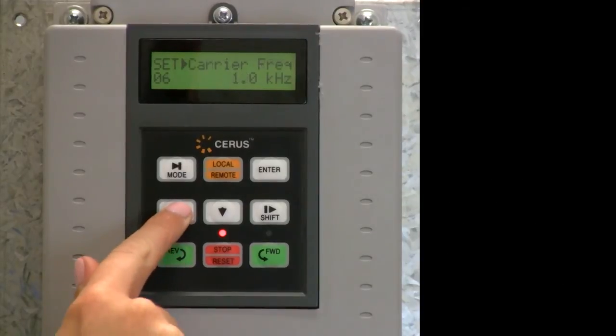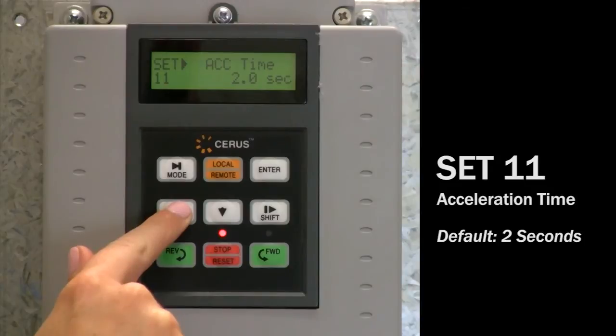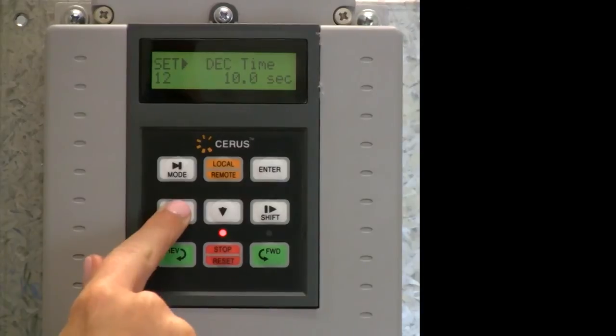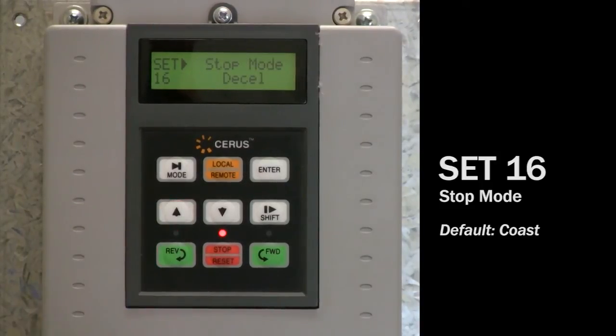Set 11: navigate to set 11 motor acceleration time. The default is 2 seconds. This is the time it takes for the VFD to accelerate from 0 to 60 Hz, or 1 second to 30 Hz, which is required for a Franklin submersible motor. Set 16 is stop mode. The default setting is coast and it can be changed to decel or deceleration.